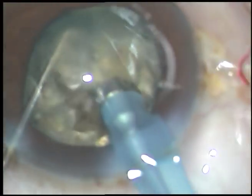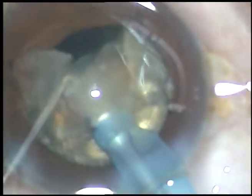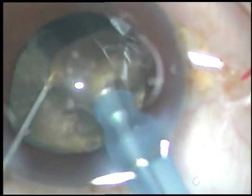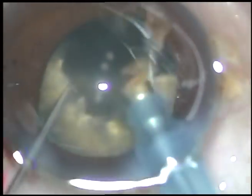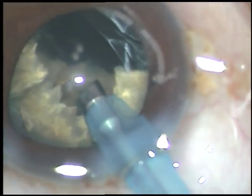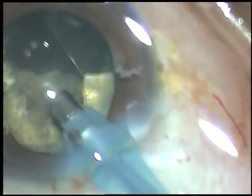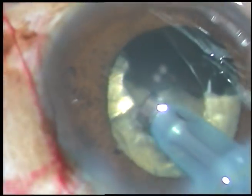Now I hold each fragment and bring it to the center of the anterior chamber at the anterior capsular plane and emulsify and remove it. Phaco power being used in this case is 85%. Flow rate is 40 ml per minute. Vacuum is 400 millimeters of mercury.